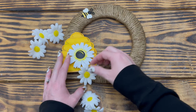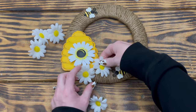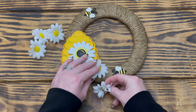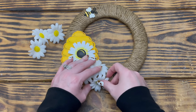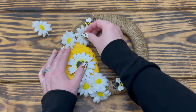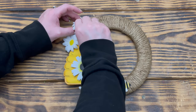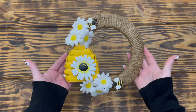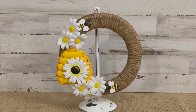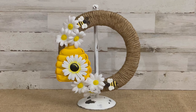To finish the wreath I used a daisy pick from Hobby Lobby and cut it apart to get six individual daisies. I placed three daisies on the bottom of the wreath right between the hive and the bee, just sticking the stems into the jute cord, then placed the other three right above the hive between it and the top bee. This quick little project turned out absolutely adorable — I think it looks so cute on my entryway table on the mini wreath stand I made during a recent thrift flip.